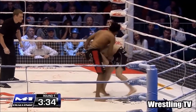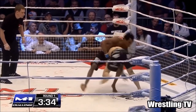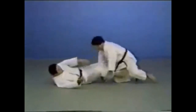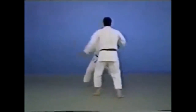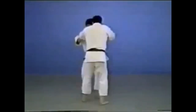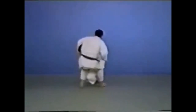The first technique we're gonna be taking a look at is the Morotegari. He's performing the single leg takedown, spinning out, not explosively going down and shooting up. For those of you who don't know, Morotegari is reaping with both hands. It can be anything — the double leg, the single leg, a body lock takedown. All of it can be considered Morotegari because you are technically reaping with both hands. The beauty about judo is any technique can have multiple variations.